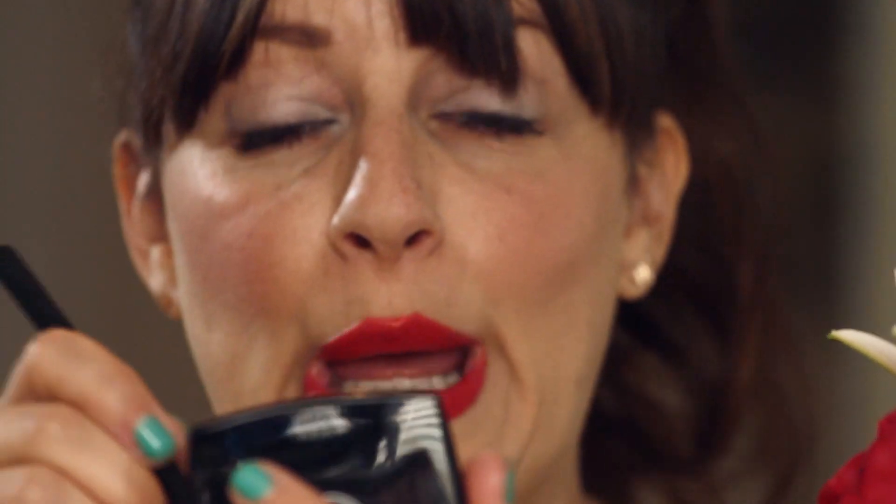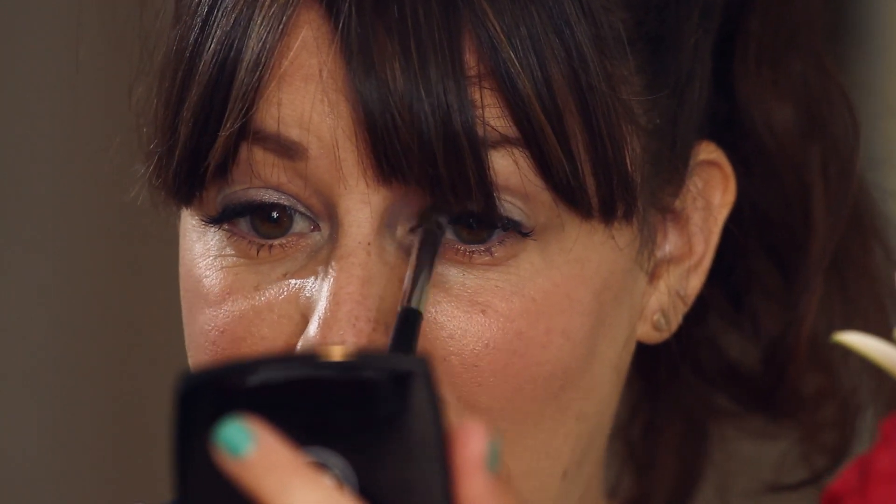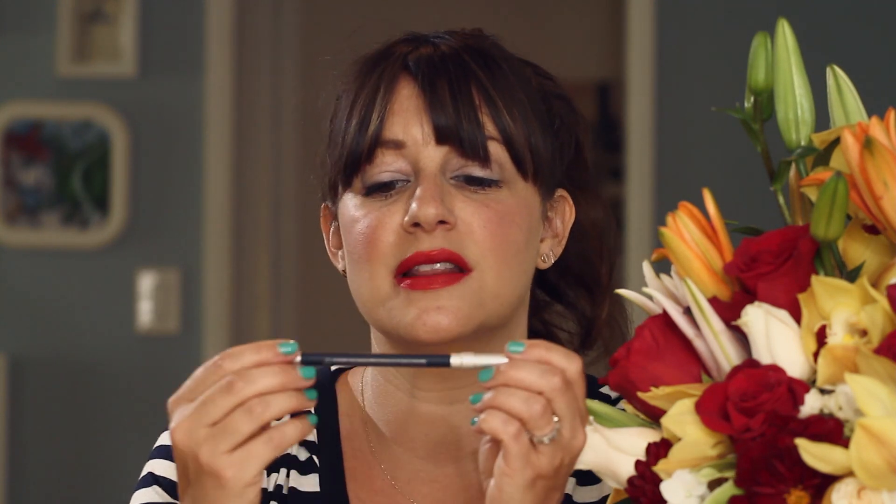You want to get really glam because it's July 4th and the fireworks are popping. Last but not least, we're gonna use a blue eyeliner — I really like this one. This is the Urban Decay 24/7 Glide-On Pencil in Sabbath. Navy blue.